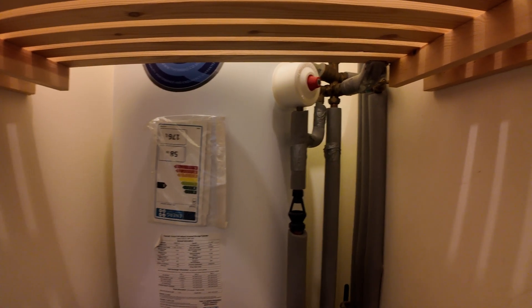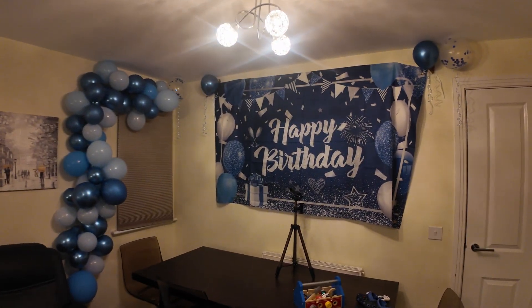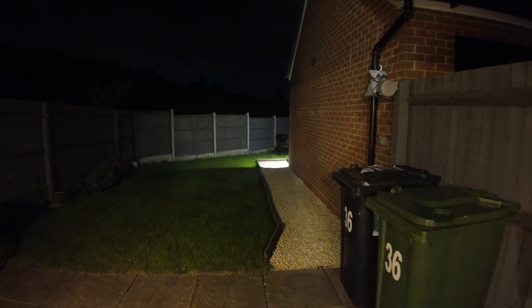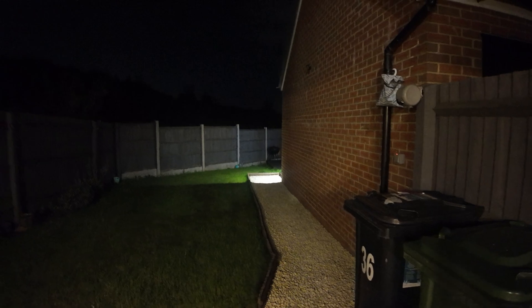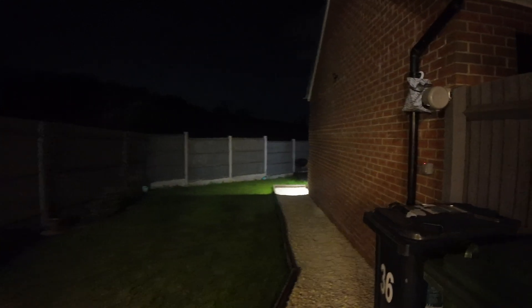With the heat pump we will have the bathroom heaters turned on, which will be interesting. It was my daughter's birthday over the weekend, so that's why we've got those decorations. It was windy this weekend so I've had to move these bins in here.